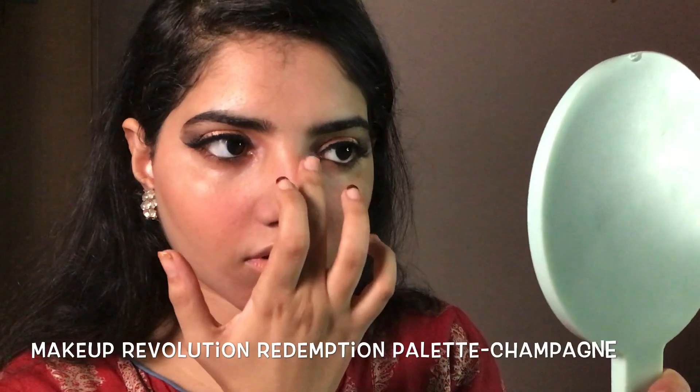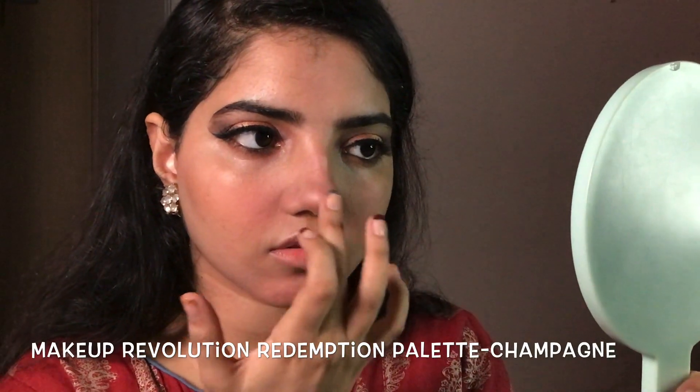Applying some brownish-red blush to add a flush to the face. Then highlight time — use your favorite highlighter to get the job done.